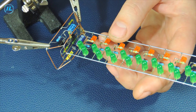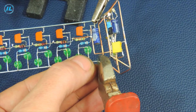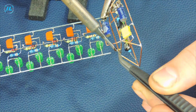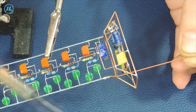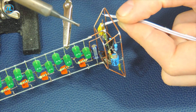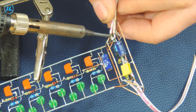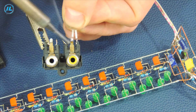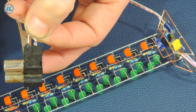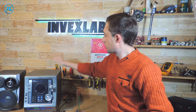It remains only to connect the lower and upper parts of the sound level indicator, solder the wires to supply the signal and the supply voltage, and then check what happened in the end. I will connect the audio signal level indicator to this music center, or rather to its line output.